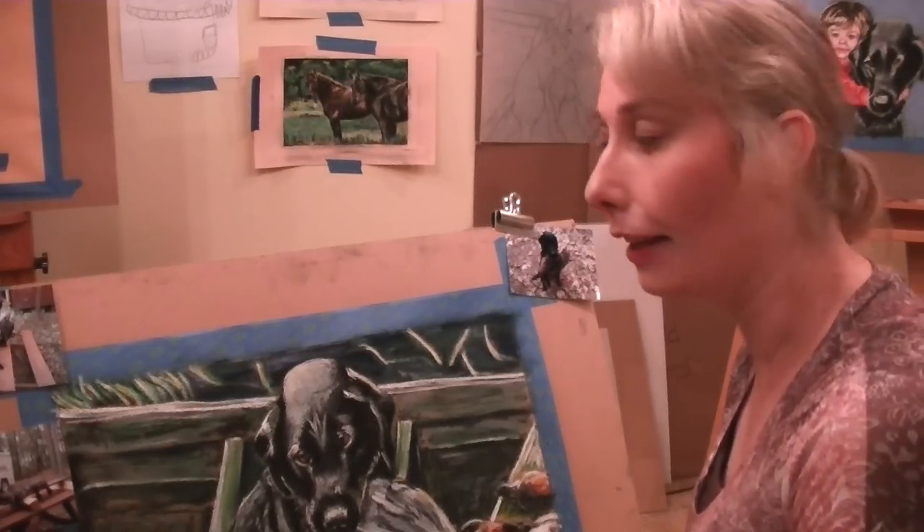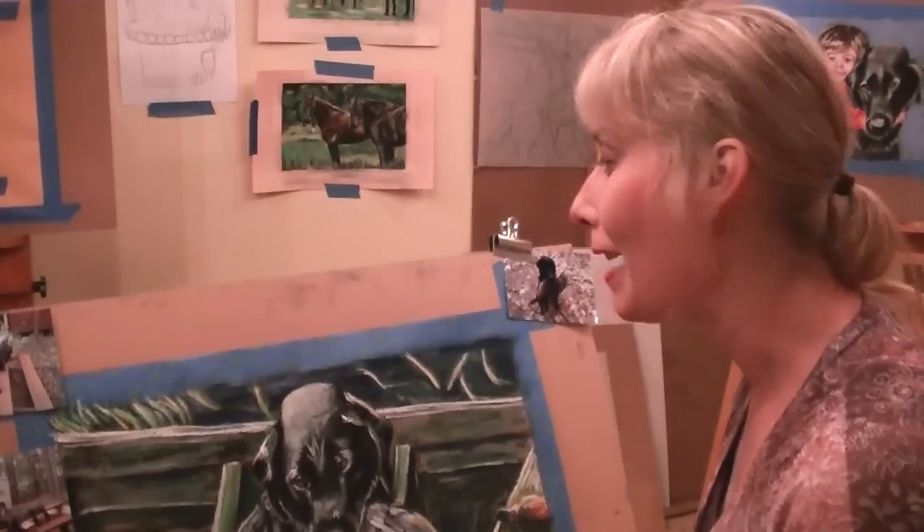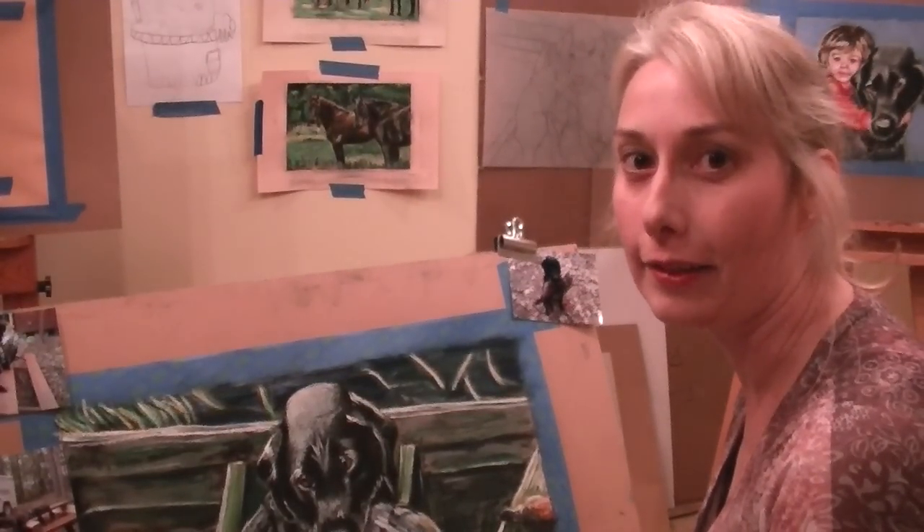Hi, I'm Marie Fritz Perry and I'm here in my studio today. I just wanted to give everybody a glimpse of what I do when I get a custom piece of artwork.